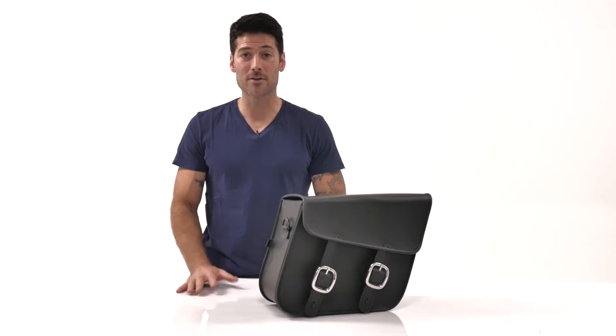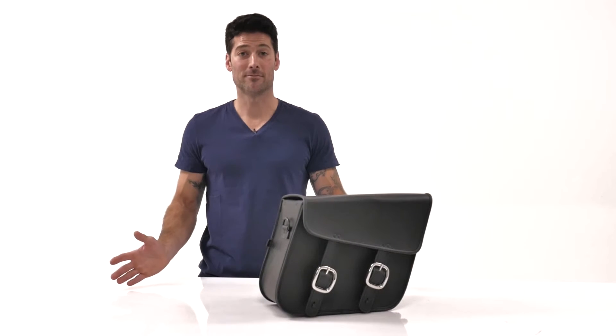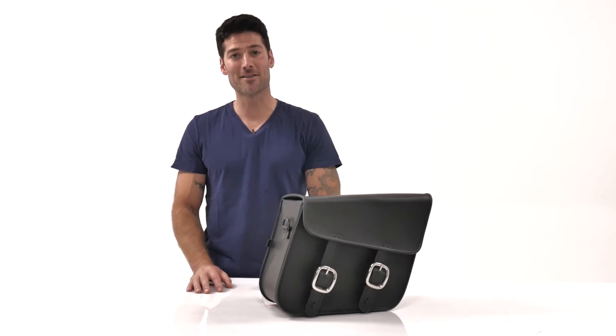If you have any questions, give us a call or even shoot us an email. And again, this is William from Motorcycle House. Thanks for watching.